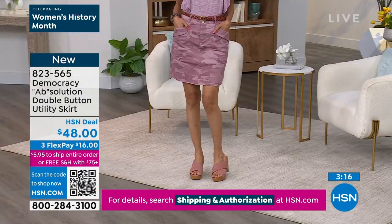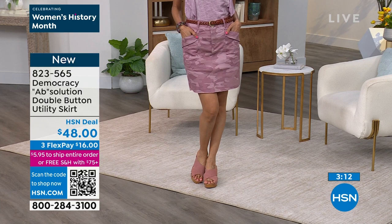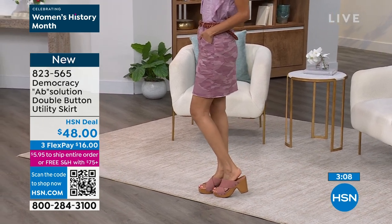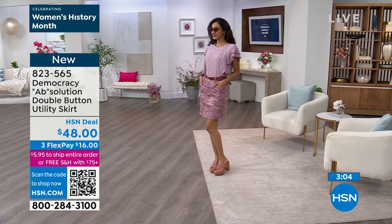This has the two-button waistband. You can pull this and wear it higher on the waist or lower down towards your hips because it does have 3% spandex, the rest being cotton. We have this in birch, dusty slate, or rose taupe.